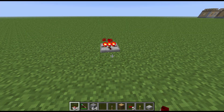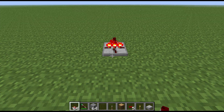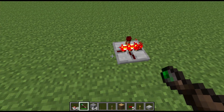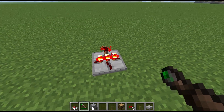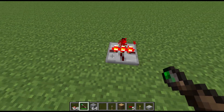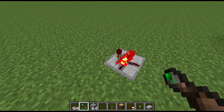Welcome to another block spotlight. Today we're going to take a look at yet another of the RedPower logic gates — this time the AND gate. It looks a little different: it has three lit torches on it and one unlit torch. The three lit torches represent the inputs, and the one unlit torch is the output.